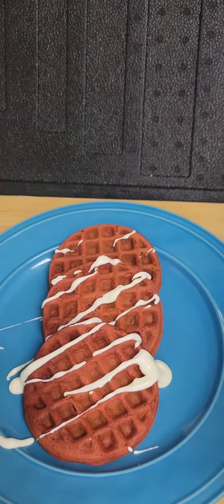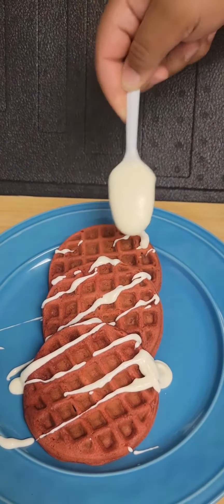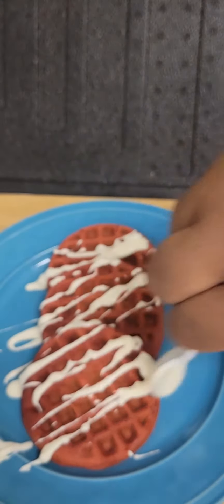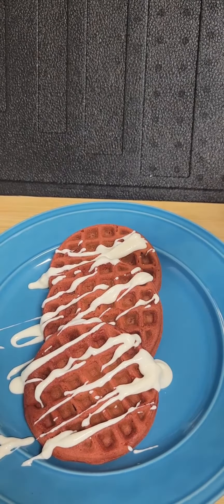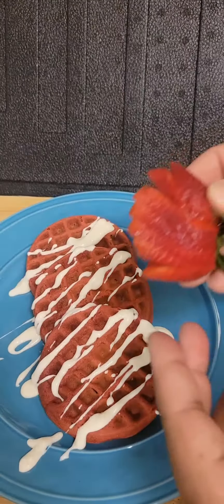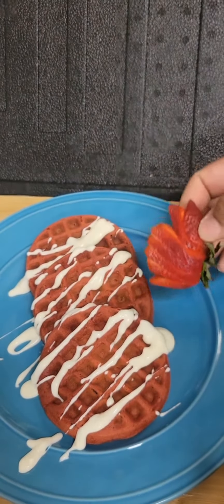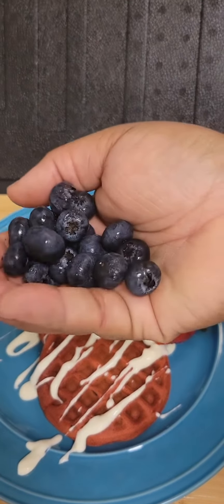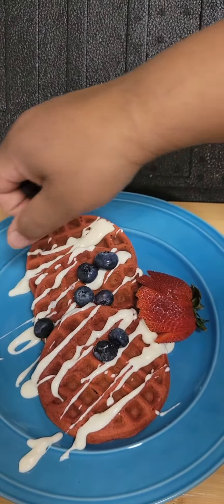We're going to drizzle that cream cheese right over top of those waffles — you can add as much or as little as you like. You can leave it like this or you can dress it up with some fruit like I do. I'm going to add one fanned strawberry and then some fresh blueberries, just scattered on the plate.